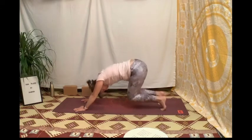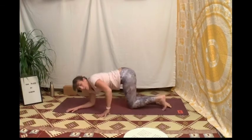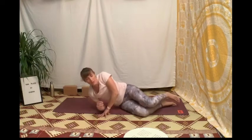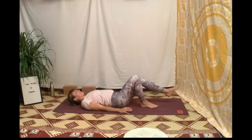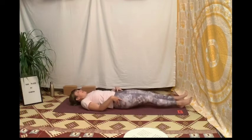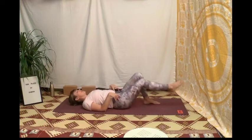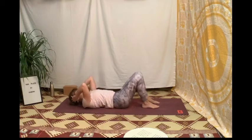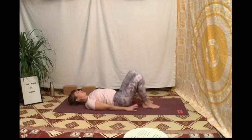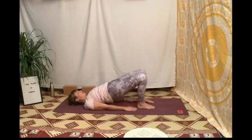Ramène les genoux à la poitrine puis au sol, et repose-toi sur le côté dans un premier temps pour te remettre sur le dos. Allonge-toi — on va partir sur le pont. On vient dans un bel auto-grandissement : amène les pieds à la place des genoux, épaules dans la bonne posture, rapproche peut-être les talons des fesses, sans écarter les genoux, les pieds toujours dans l'axe, monte le pubis vers le ciel.